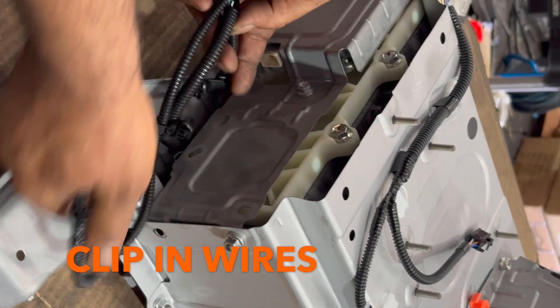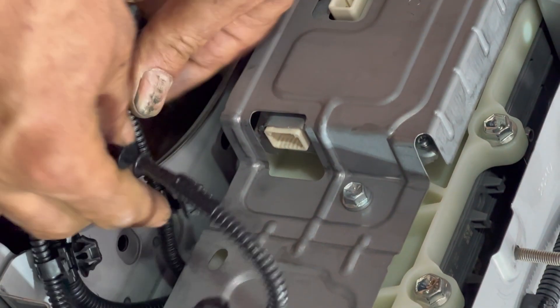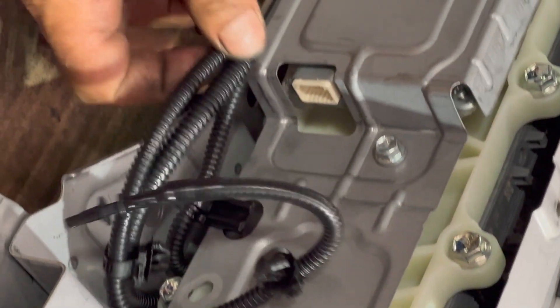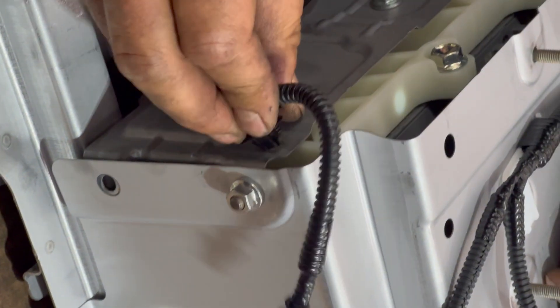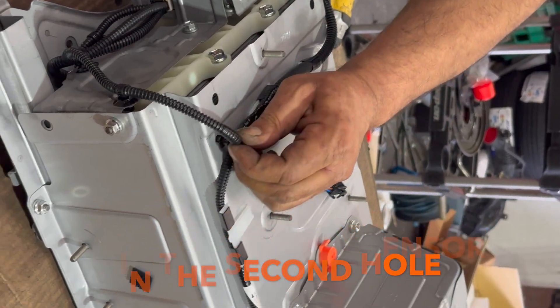These are the wires — we're going to route them properly. This first clip is for the yellow wire here; the black and brown wire is going to go here. Press it in, put the plug back. The second clip that holds two wires is going to go here, and the third one is going to go here. Now this temperature sensor is going to go into the second hole, not the first one — second hole. That's locked in.